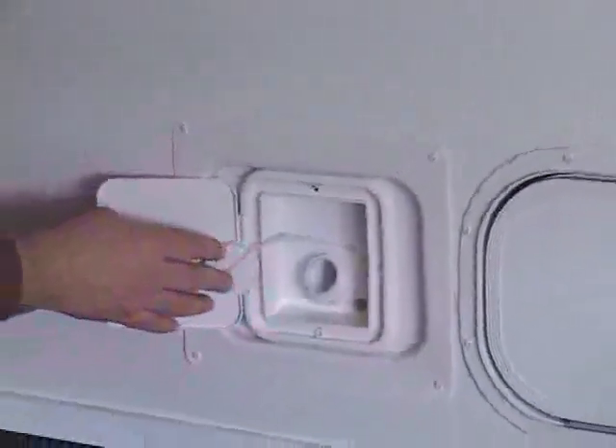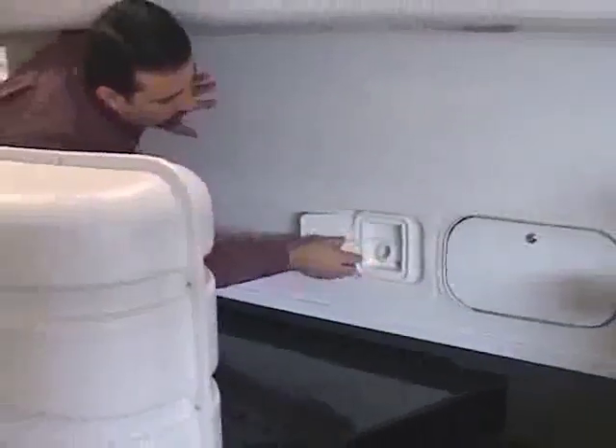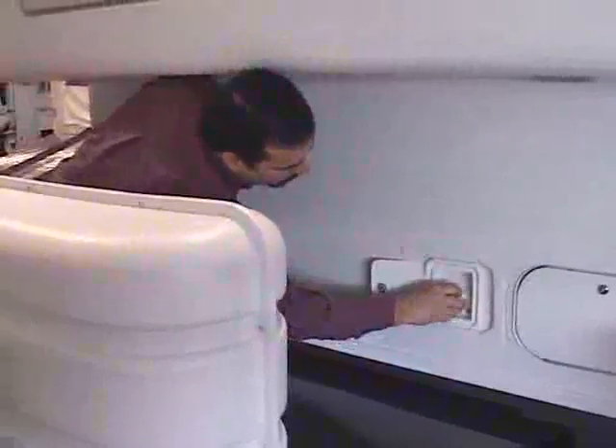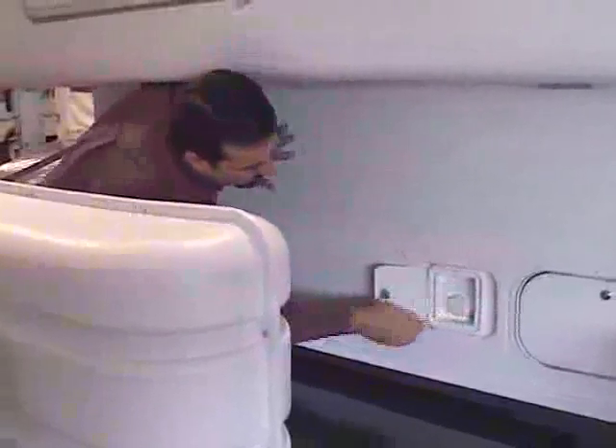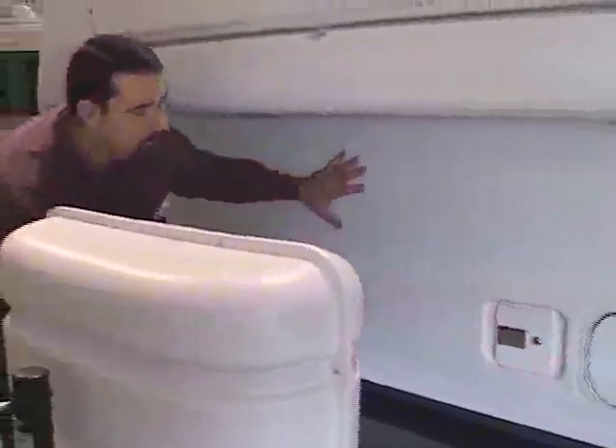If the tank gets completely full, the overflow will come out of an opening on the bottom side of the water fill. Always remember, just as with the city water connection, to close the door before you lower the top, otherwise it will contact the door and take it off.